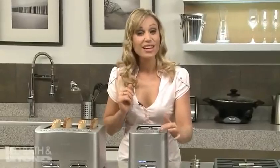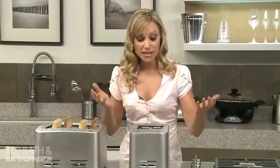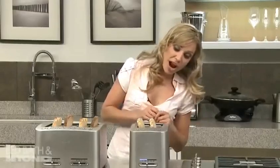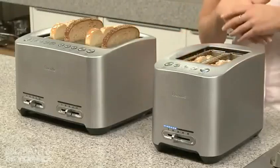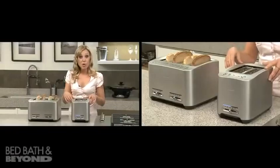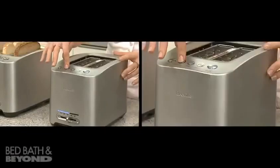We've got the innovation of the lift and look feature, which actually means that the bread raises up and we can see if we like the browning or not, and then it'll just go down and finish the cycle without actually cancelling it.